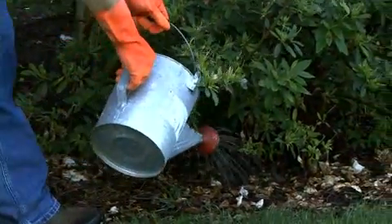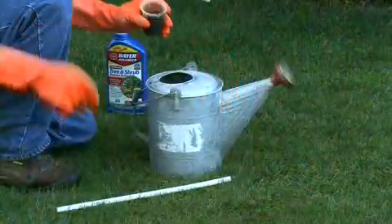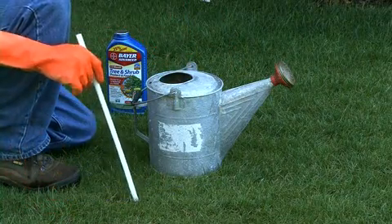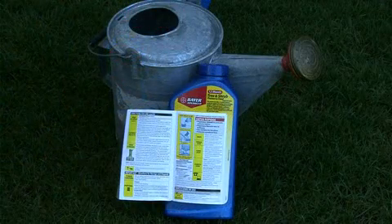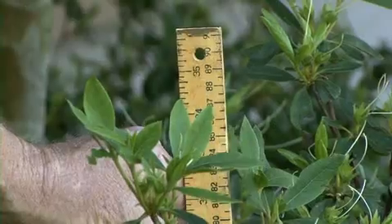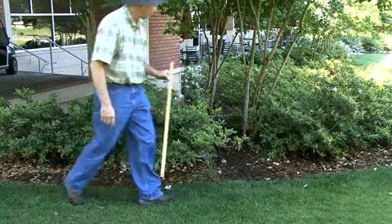This product is available under several different brand names but all are applied in a similar manner. Basically, you dilute the specified amount of imidacloprid in water and use a watering can to apply the treatment to the soil around the plant. Be sure to read the label before you treat and apply according to directions. The rate depends on the size of the plant, so measure and count the plants you need to treat before you go to purchase your insecticide, so you'll be sure you get enough product.